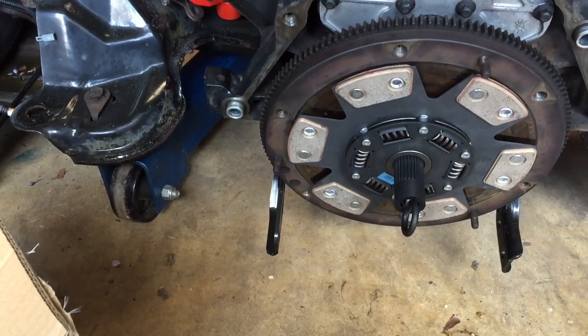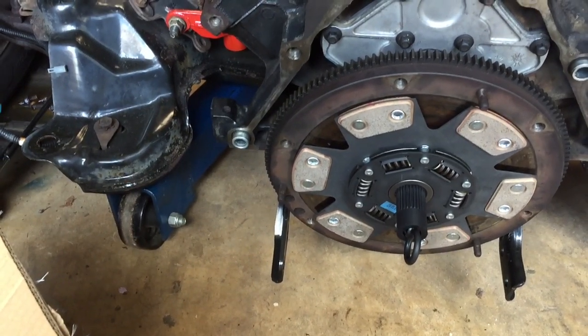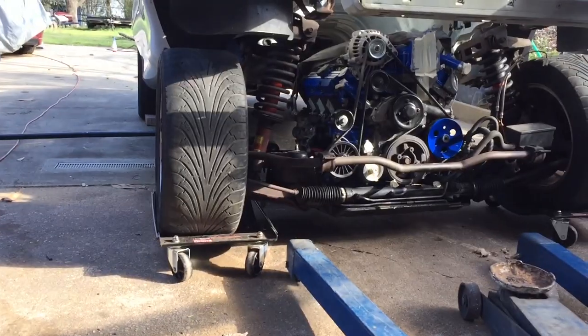Maybe I'm knocking it till I try it, but I don't particularly like this clutch — I don't know why, it's just the look of it. We're gonna try it out and see what happens. Got it back under there.